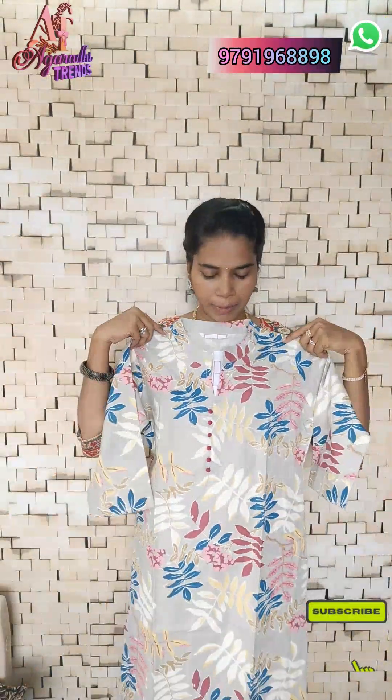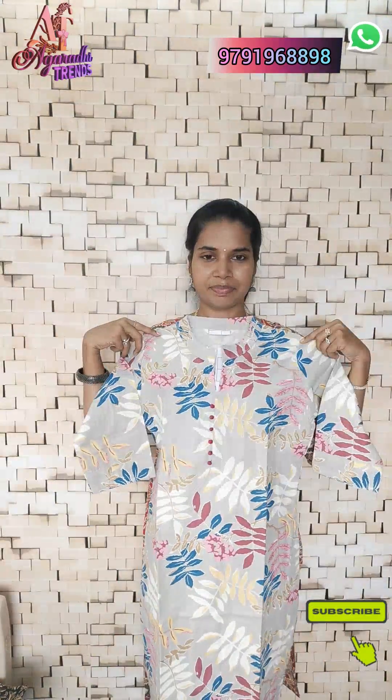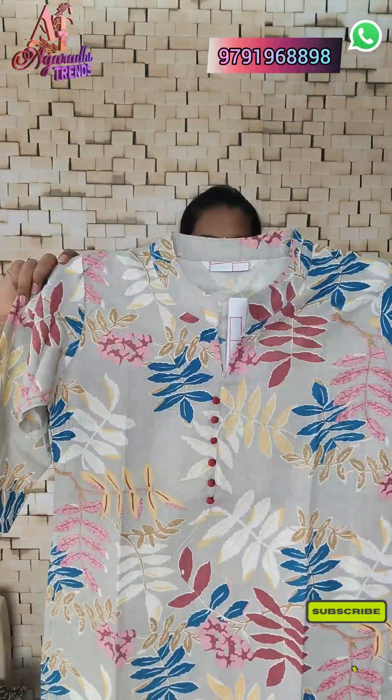The fabric is soft cotton. This is a cotton top with the same color print. The price is just 300, and you can go with extra shipping for a single piece.